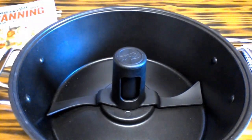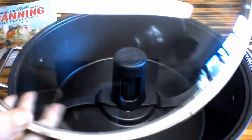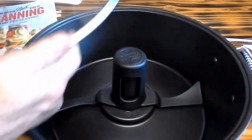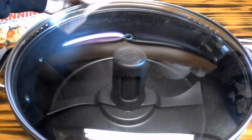And then it comes with a nice glass lid — I've got to put the little knob on. It has vent holes around on the side. And that would go up on top here, like such.